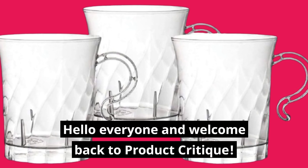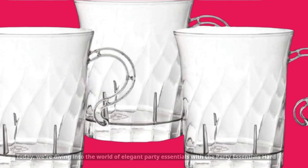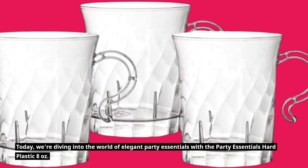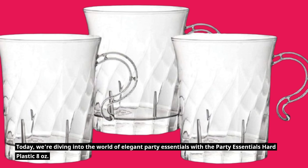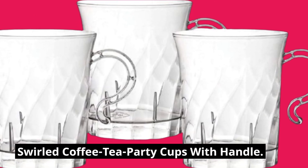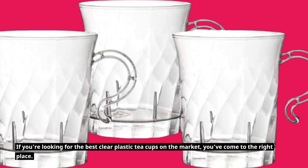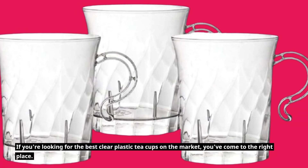Hello everyone and welcome back to Product Critique. Today, we're diving into the world of elegant party essentials with the Party Essentials Hard Plastic 8 Ounces Swirled Coffee Tea Party Cups with Handle. If you're looking for the best clear plastic teacups on the market, you've come to the right place.